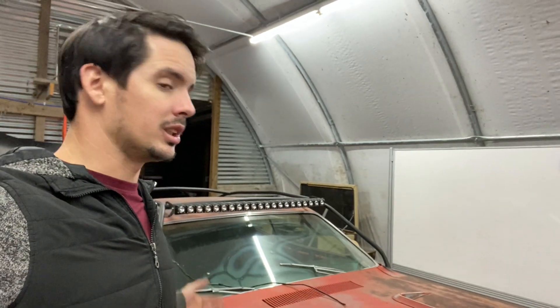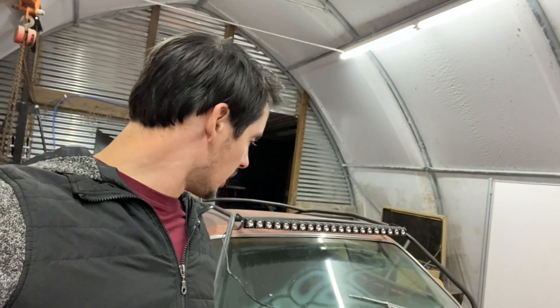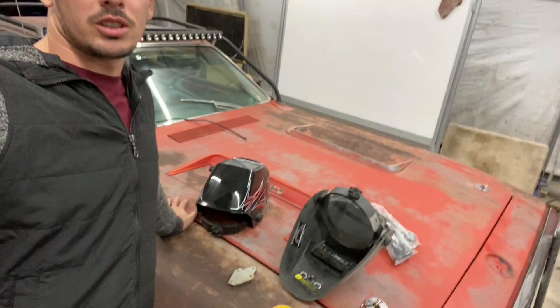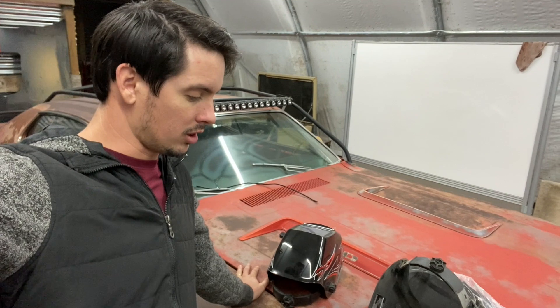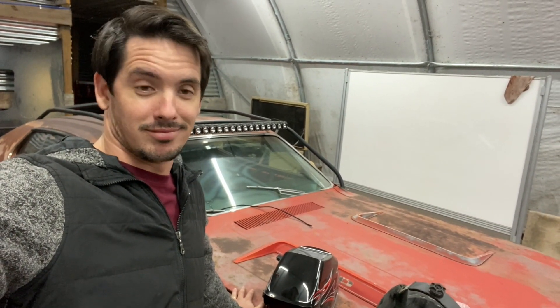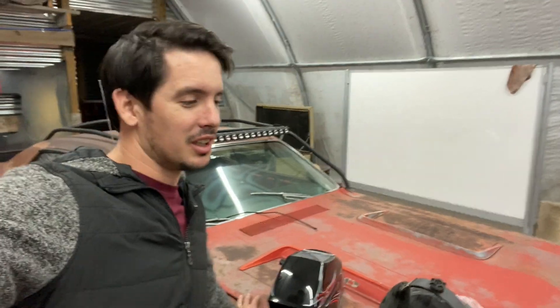Unfortunately I haven't done a single thing other than get it home, push it in here, and pick up a transmission for it because I was hopeful. But that's the sad truth — she is a good-looking car, just not for me. I'm going to stick with my GMs. That being said, the point of me being here today...